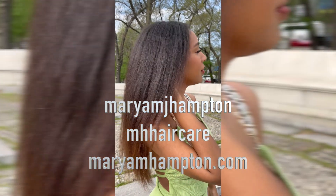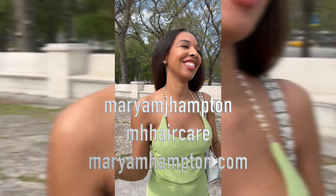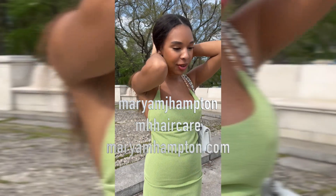If you guys enjoyed today's video, give me a huge thumbs up, subscribe if you're not already subscribed, and hit the notification bell so you can be notified whenever I post a new video. You can follow me on any of my social media at MariamJHampton, and shop all your hair growth needs at mariamhampton.com. All right, I'll see you guys next time — bye!